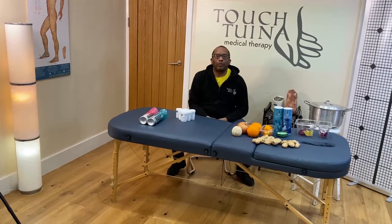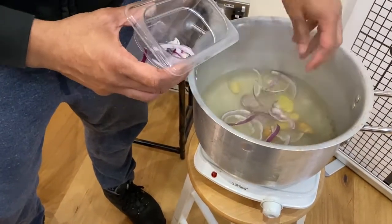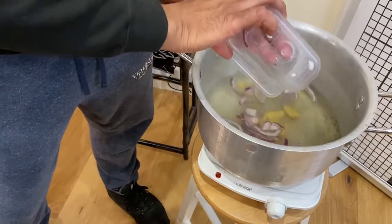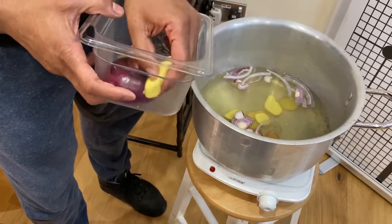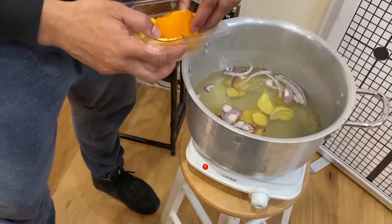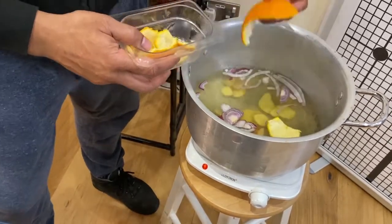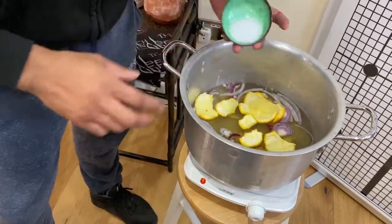We boil a pot of water and pour our ingredients into the water: ginger, onion, orange peel. I don't use table salt — I use sea salt and put that in as well.